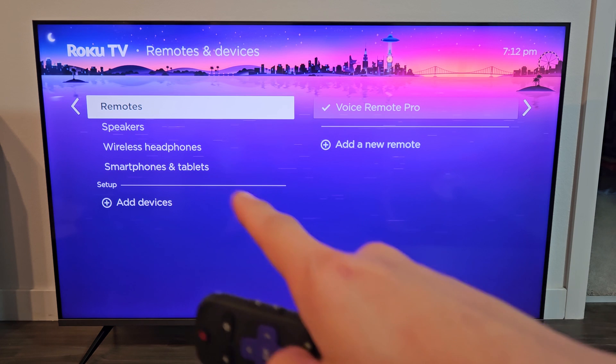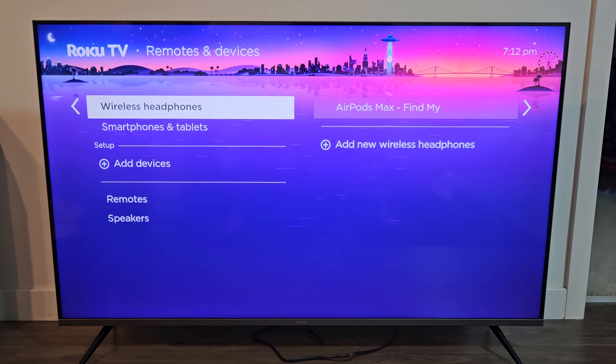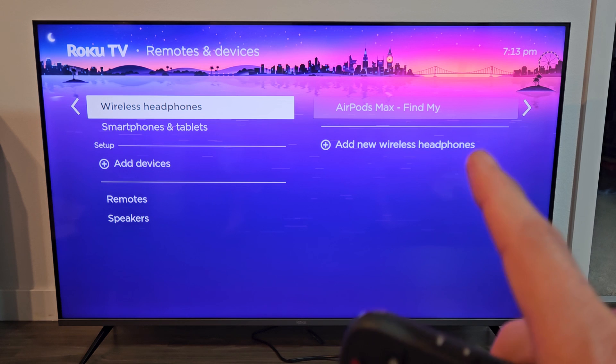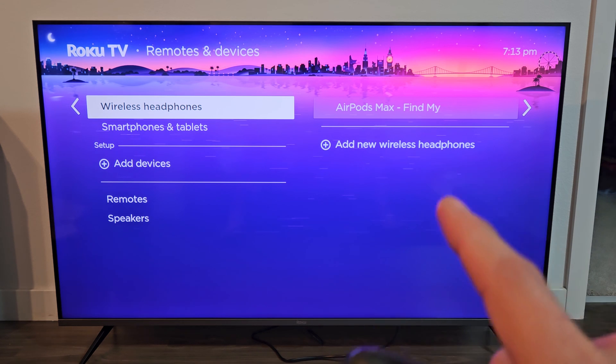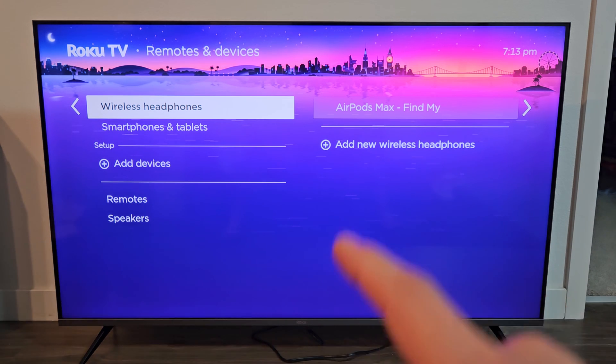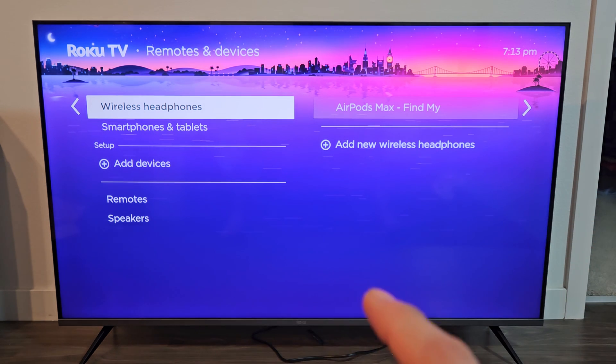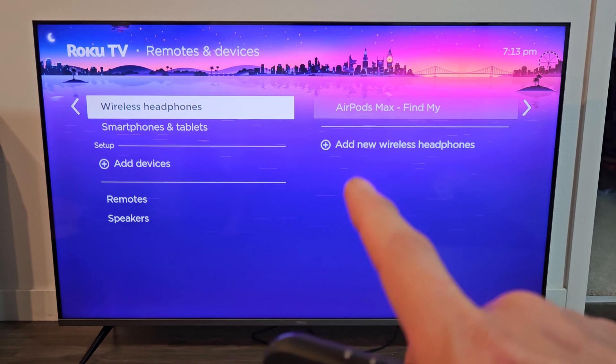Move over to the right and go down to Wireless Headphones. Now if you don't have wireless headphones and you don't have built-in Bluetooth on your Roku TV, a workaround would be to pair your headphones to your Roku app on your phone and listen through the TV. If I make a video on that I'll put the link below. Hopefully you have wireless headphones already.